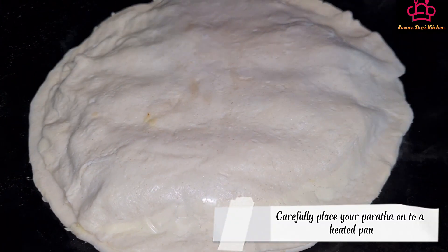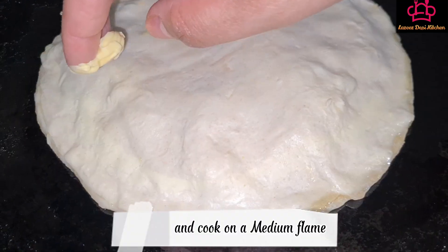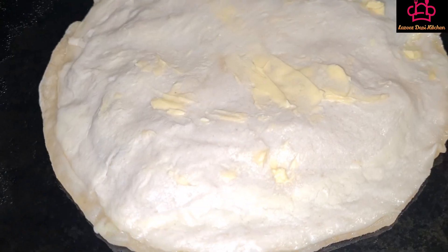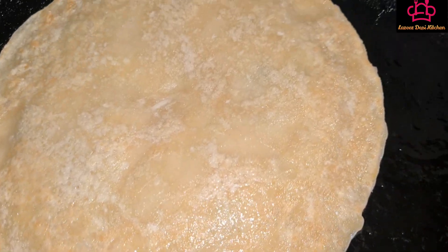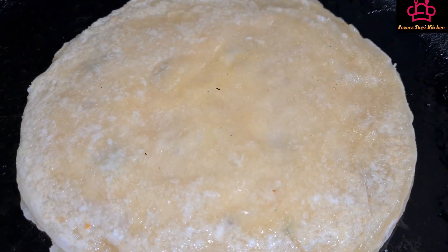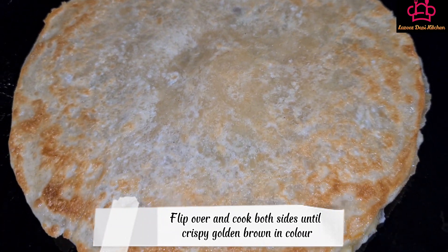Carefully place your paratha onto a heated pan and cook on a medium flame. Butter both sides during the cooking process. Flip over and cook both sides until crispy golden brown in color.